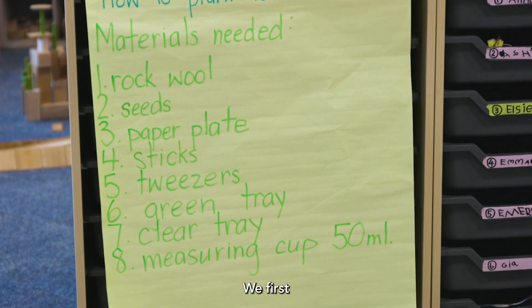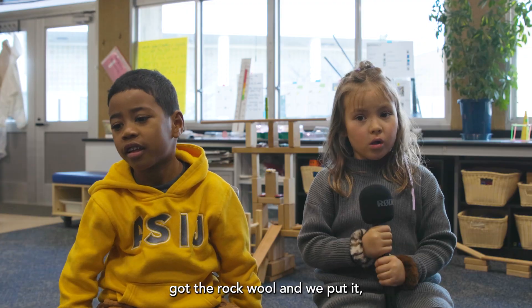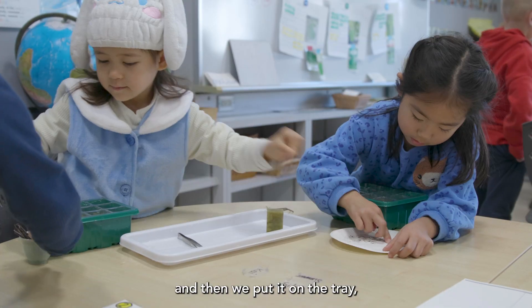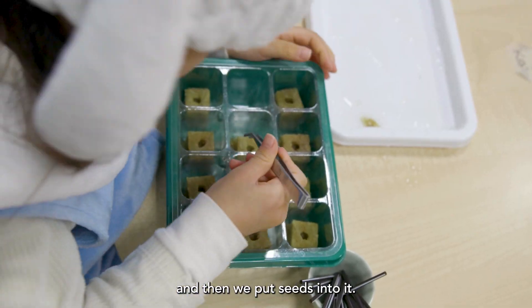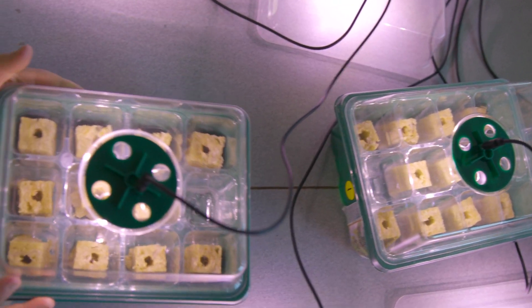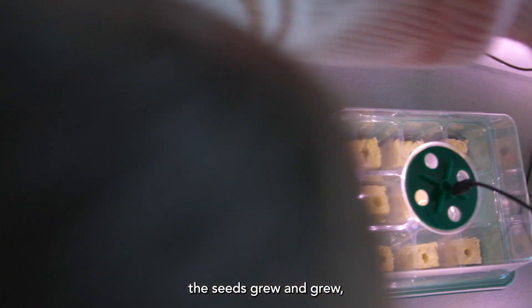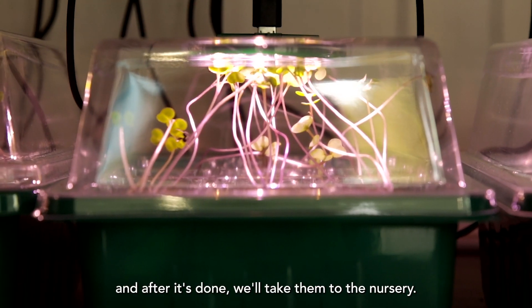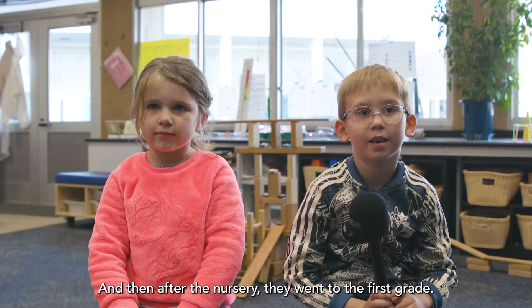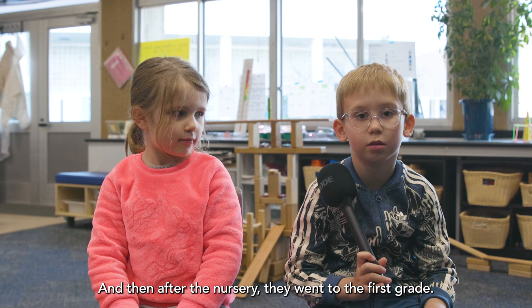We first got the rock wool and put it on the tray, then we put seeds into it. As time went by, the seeds grew and grew. After they were done, we took them to the nursery, and then from the nursery they went to the first grade.